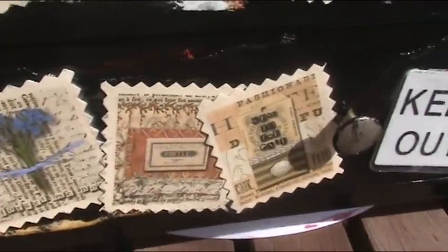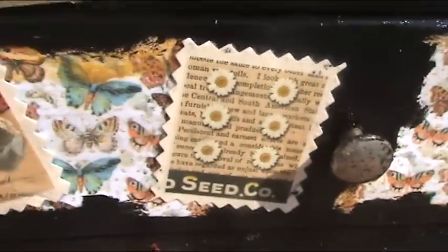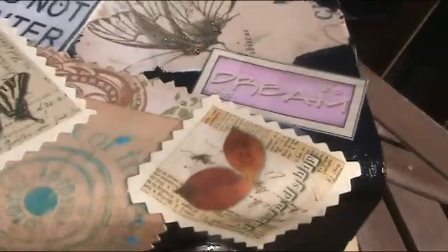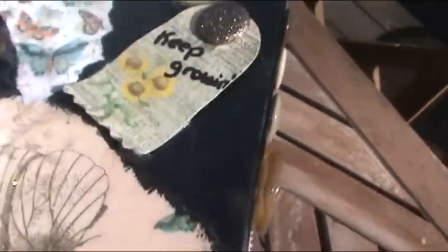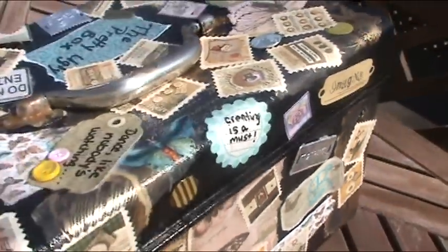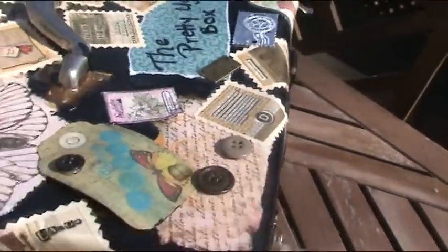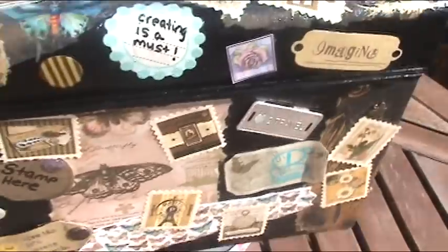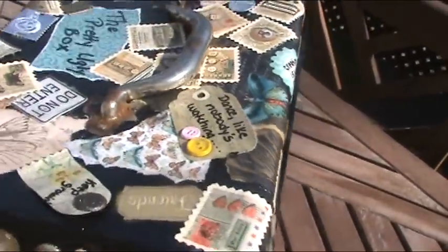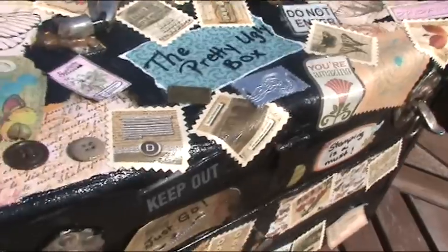I just want you to take a look at some of these stamps because they are awesome. And then obviously I decoupaged the entire box. I have it sitting on a dolly so it's able to spin around. I didn't add feet or anything to the bottom because it will be sitting on the floor.